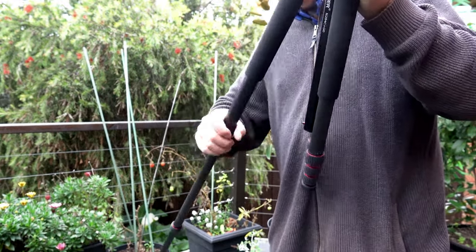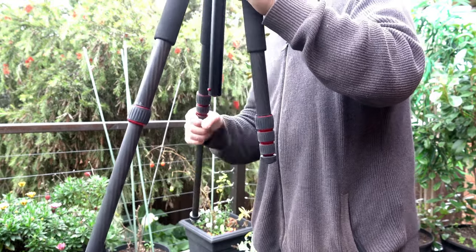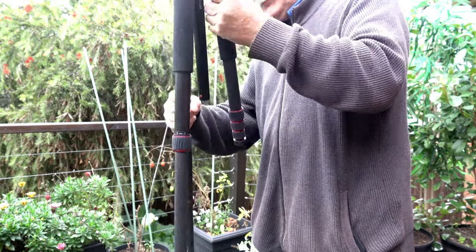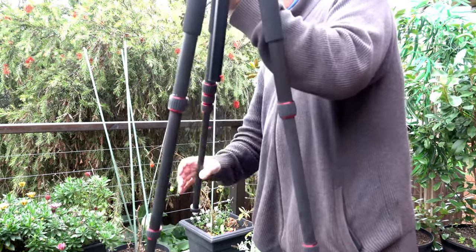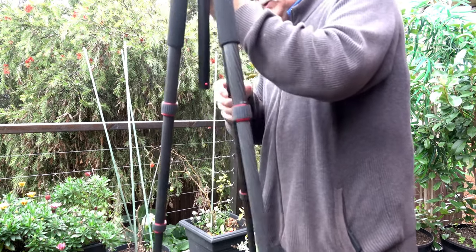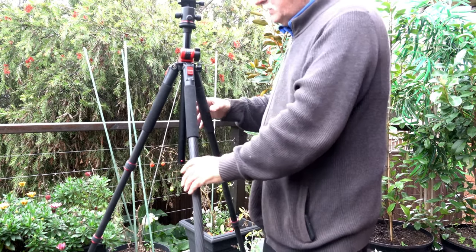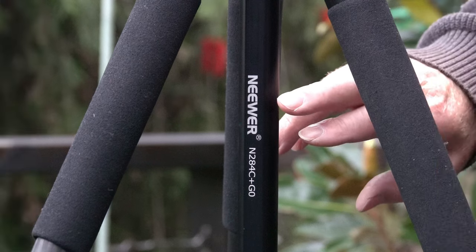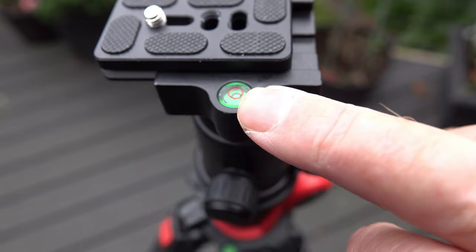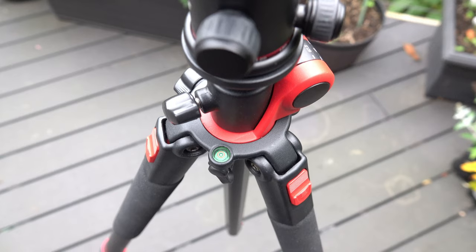We'll unscrew the legs and take this thing to its full potential to give you an idea of just how big it actually is. That's its normal size. You can see the Newer brand and the model number right there. There's a bubble level on the top, and a second one further down — so there are two bubble levels on the tripod itself.